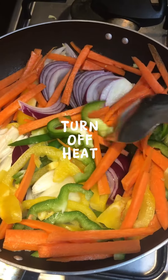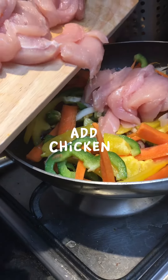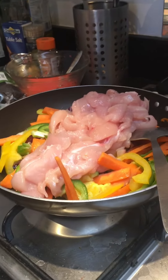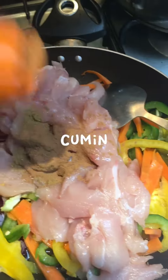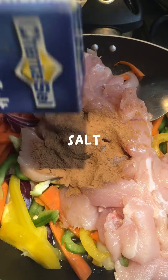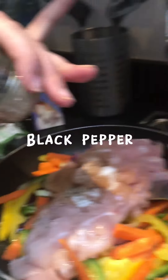Turn off heat. Add chicken. Add 5 tablespoons vinegar, cumin, cinnamon, salt. Add black pepper.